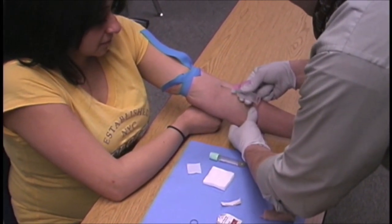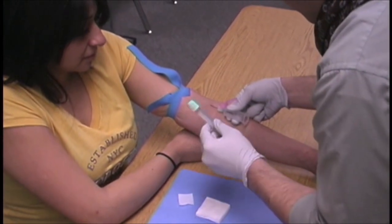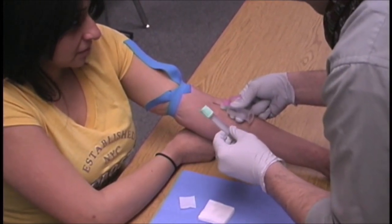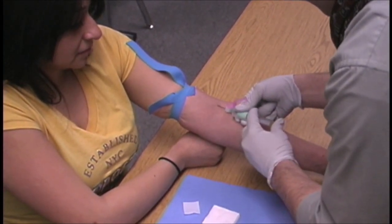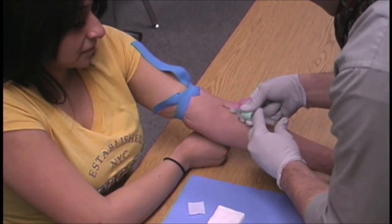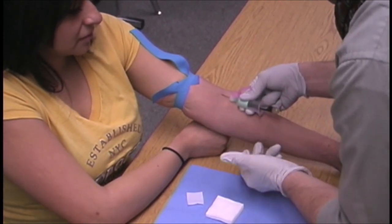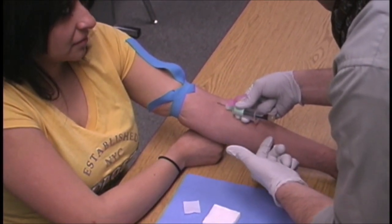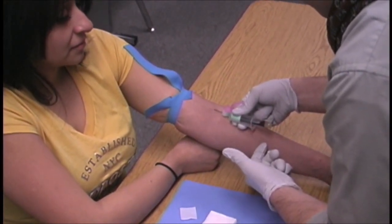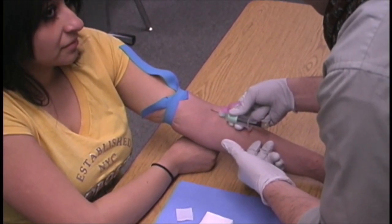He inserts the needle into the vein at a 15 to 30 degree angle. Once the bevel has gone in, he stops. He picks up his tube label-down and inserts it into the vacutainer holder using his middle and index fingers on the flanges with his thumb at the back of the tube. You can notice the blood now flowing into the tube. Do not remove the tube until all the blood has flowed in and the tube has stopped accessing blood.